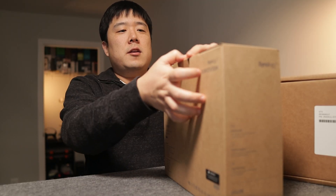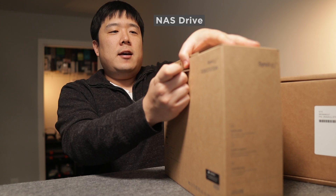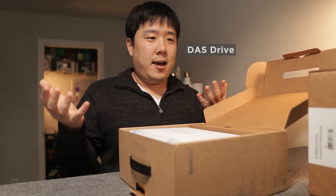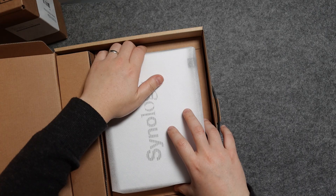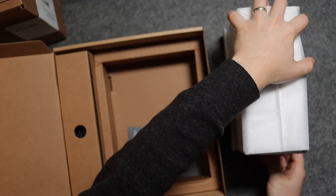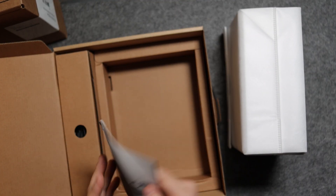It's powered by Disk Station Manager, so it has its own OS. As I open up this device, I'll mention a bit more about NAS — Network Attached Storage. All storage devices directly connected to your computers are DAS, Direct Attached Storage, whereas this one is network storage. Therefore, you can access it from anywhere in the world as long as you have internet.